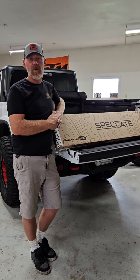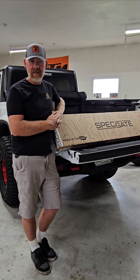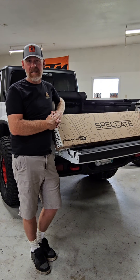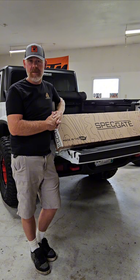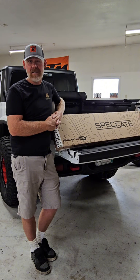Hey guys, what's going on? Today we're going to be mounting up the Spec Gate on the tailgate of our Jeep Gladiator. These are pretty new to the market, but I think they're pretty awesome. It is basically a mounting platform that goes on the inside access panel of your tailgate and gives you all kinds of mounting options for tools, umbrellas, securing anything you haul in the back of your truck. Let's get the box opened up and I'll show you some more.